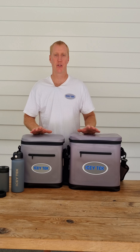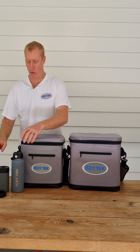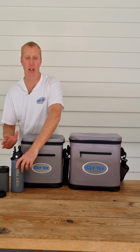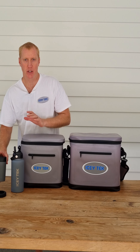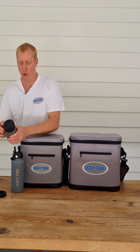Have a look at the package deal we're running at the moment with our soft coolers. Both the soft cooler 20 and the soft cooler size 12 will come with this flip straw stainless vacuum insulated drink bottle, as well as this stainless steel can cooler, stubby cooler, and coffee tumbler all in one.